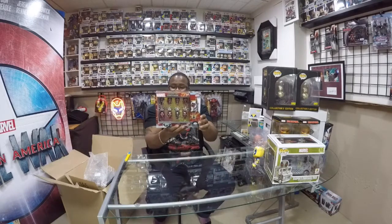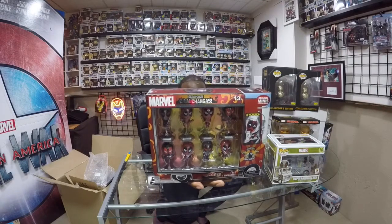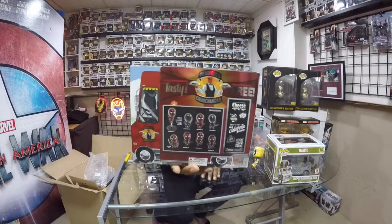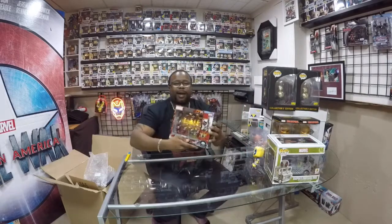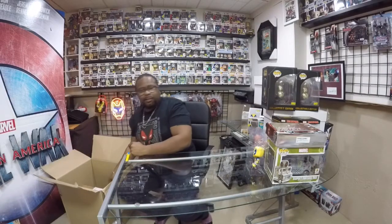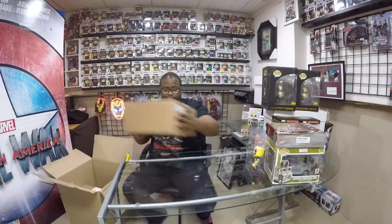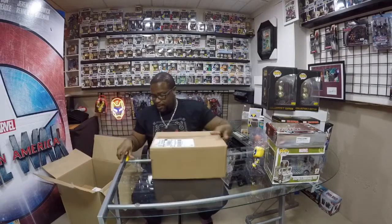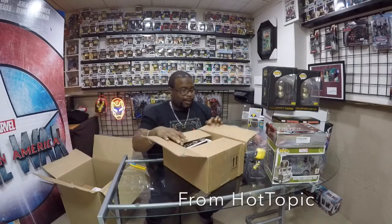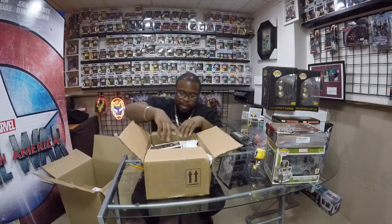I don't know if you guys have ever seen these before. It's slightly toxic and sort of tasty. There's the back of it. This is part of my personal collection. Man, you'd think the boxes would stop already. Next, we have a bigger box.